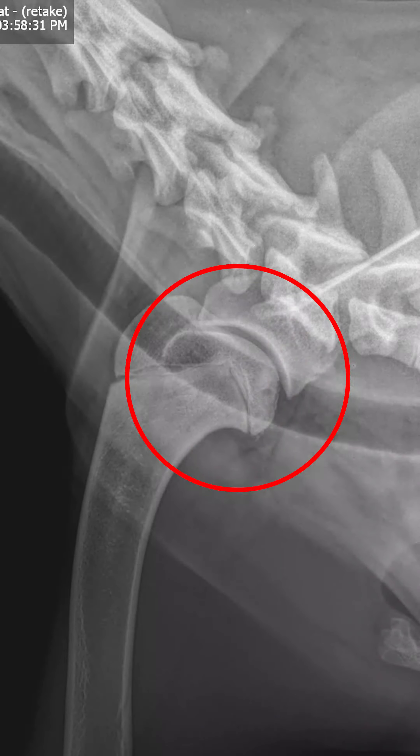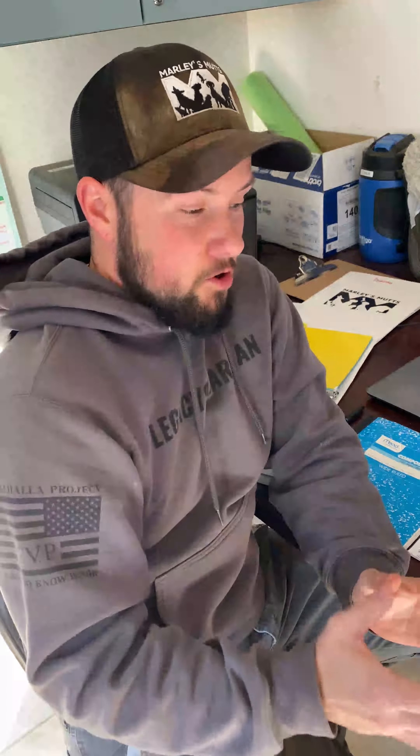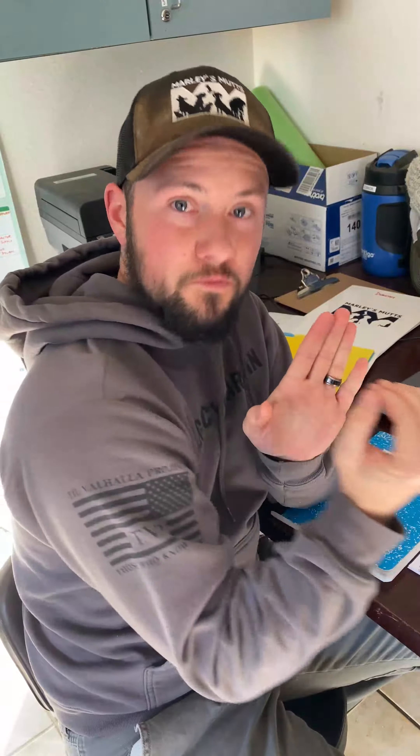This is called osteochondritis dissecans. As the dog's going through a growth spurt, cartilage grows out off the end of the bone and that leaves room for the bone to grow in behind the cartilage.